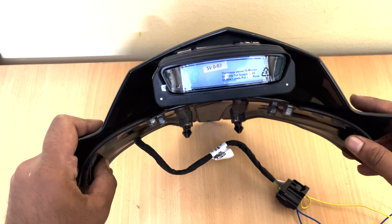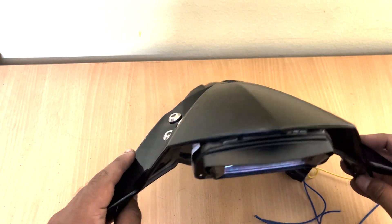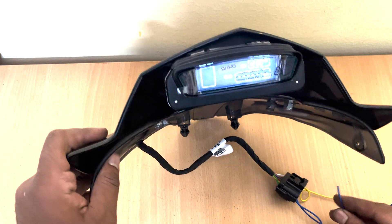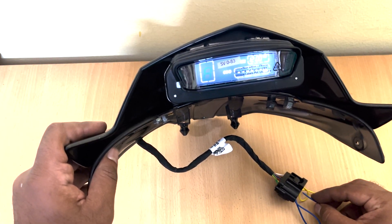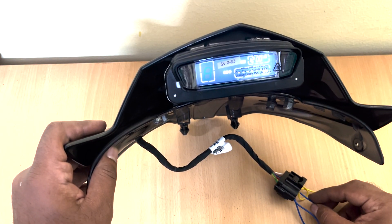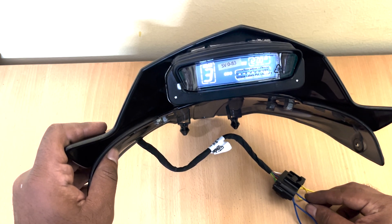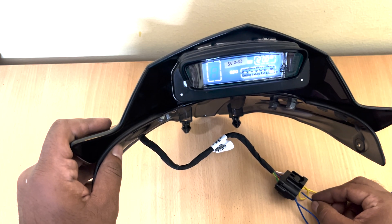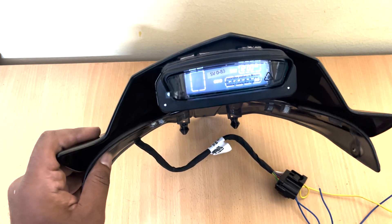Now let me show you the demo of different gear shifting indications that this display can offer.